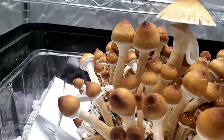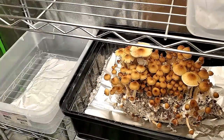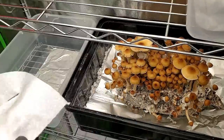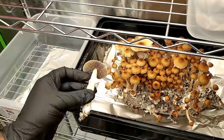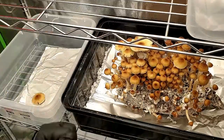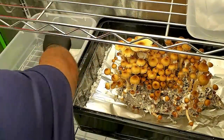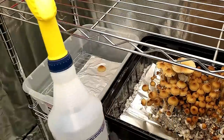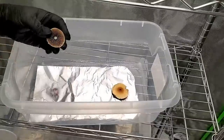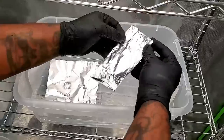Before we get into that, let me give you a quick recap of how we got to where we are today. Three months ago on the channel you guys saw me take a spore print for the first time — it's very easy to do. I've added a new playlist called 'Spore Print to Flush.' The first episode is when I took the spore print, and this episode we're doing spore print to agar and spore swab. The goal is to go through the entire process of growing mushrooms all the way from spore print.